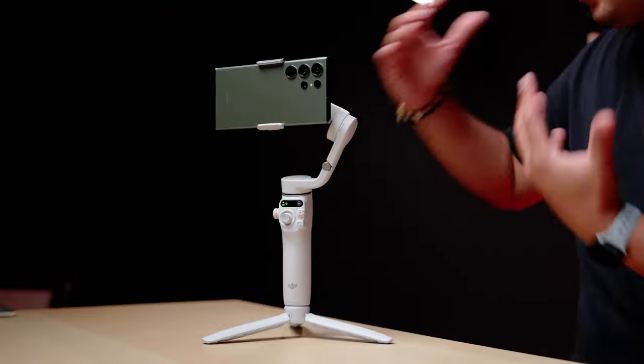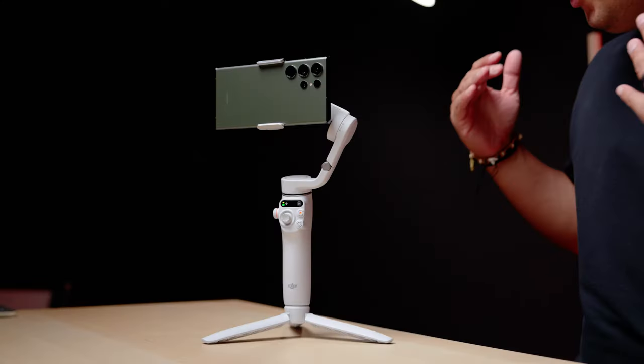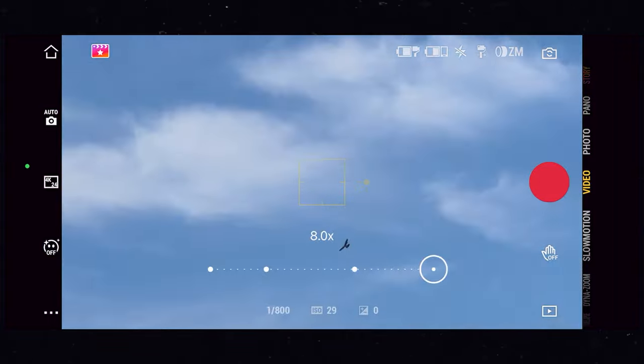Nothing but good things to say about the DJI Osmo Mobile 6 — it's compact like a phone gimbal should be, I love how it folds in on itself, and it's easy to pack into my sling bag. It does the job of filming smooth cinematic video. Phone gimbals probably aren't strictly necessary given modern smartphone stabilization, but if you want really smooth cinematic footage for travel, I definitely recommend it. I love the new platinum gray color, the lower price, and Active Track 6.0. If you want to use the full potential — time lapses, hyperlapses, tracking — use the DJI Mimo app.